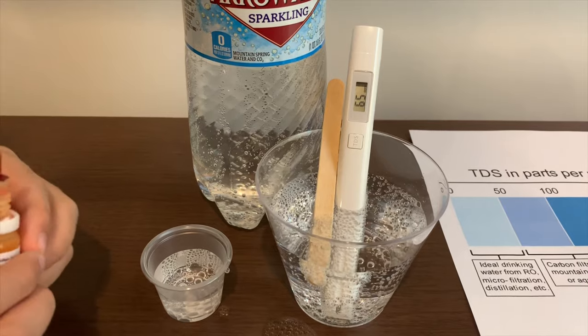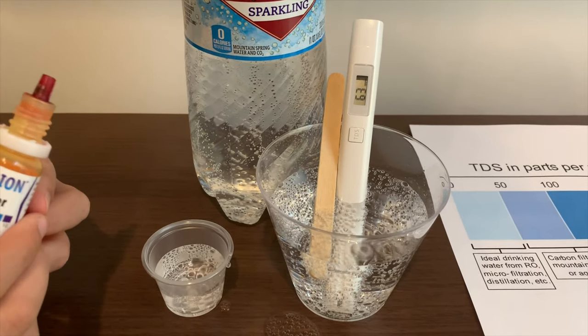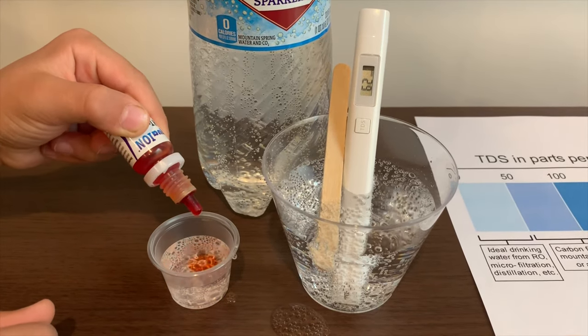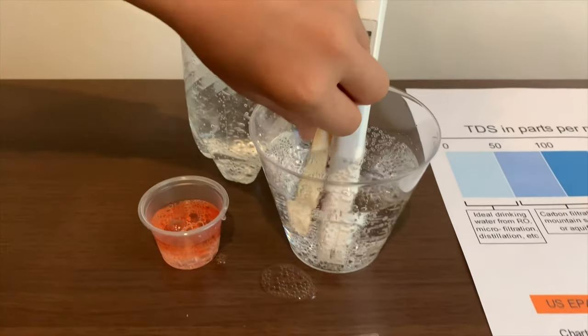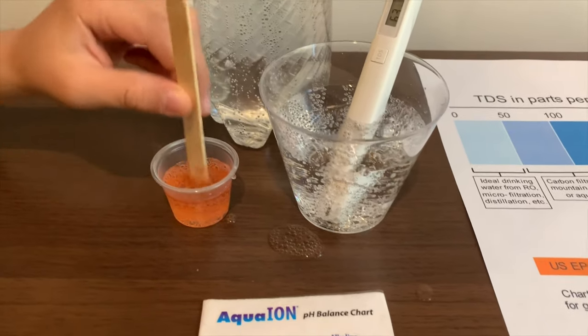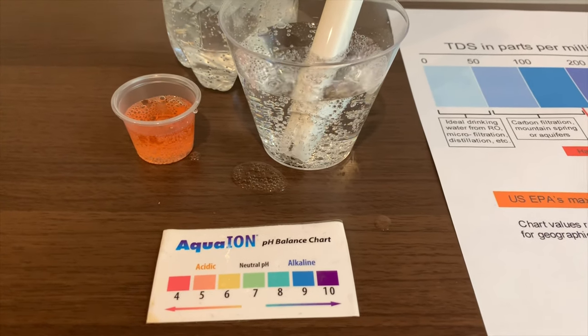Now let's test the pH level. If you want to buy this pH tester, check the link down below. Let me do two drops. Let's stir it a little. I give this a 4.5 — this is acidic.